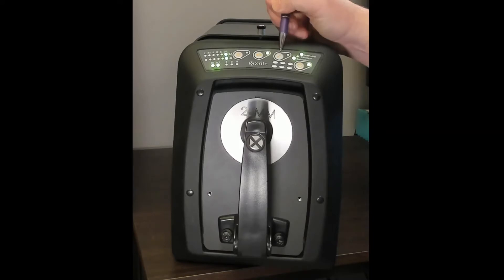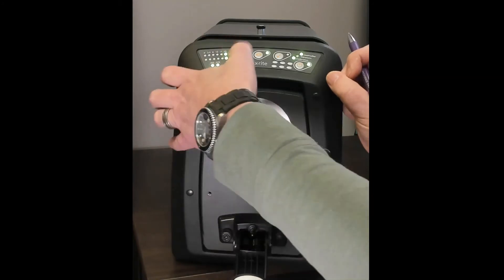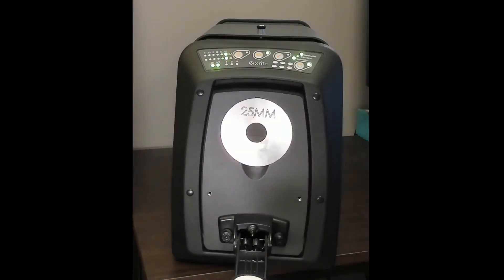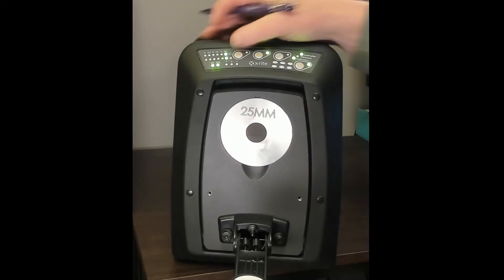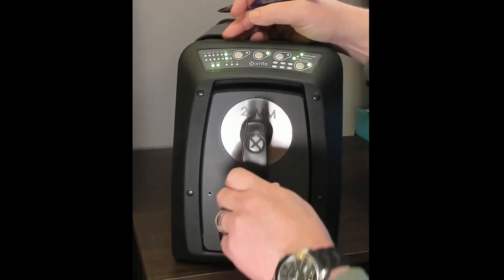The three buttons across the top: the middle button controls the video preview — the camera inside the device showing you what you're going to measure. The button that looks like a target triggers a reading or the creation of a new standard. The button that looks like an arrow triggers the creation of a new trial. These buttons are useful when you have a very large sample — where the arm might be pulled down and you need both hands to hold the sample — so you can trigger a reading without needing a free hand to interact with the software.